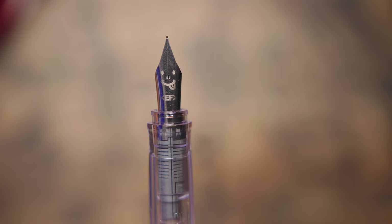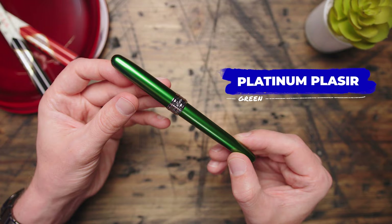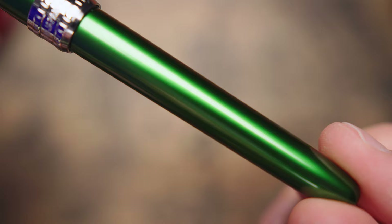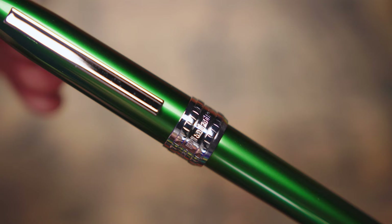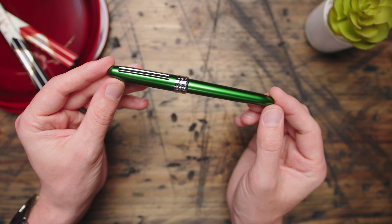Going to green now. I am approaching this one from a different point of view. The Platinum Placere has long been a model that I didn't think made any sense compared to the Preppy, but I always did acknowledge that they had some really nice colors. The anodized aluminum creates a seriously rich and vibrant look. I finally came around to the Placere after hearing some first-hand accounts of its durability and its performance — and they were right. The Placere deserves a chance, and this green is the best of the bunch. So if you're going green, go with Placere.